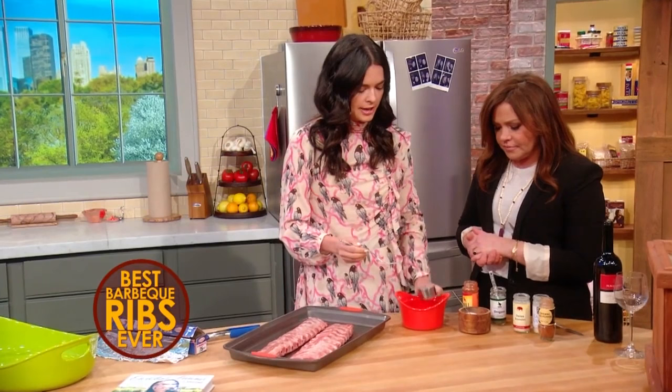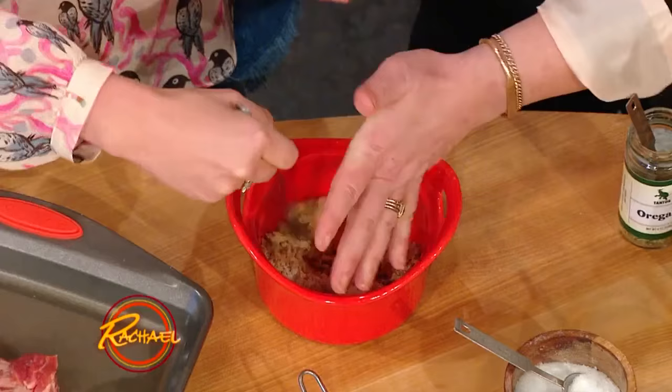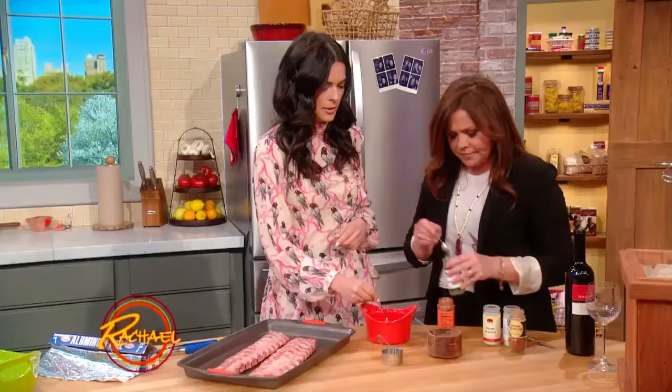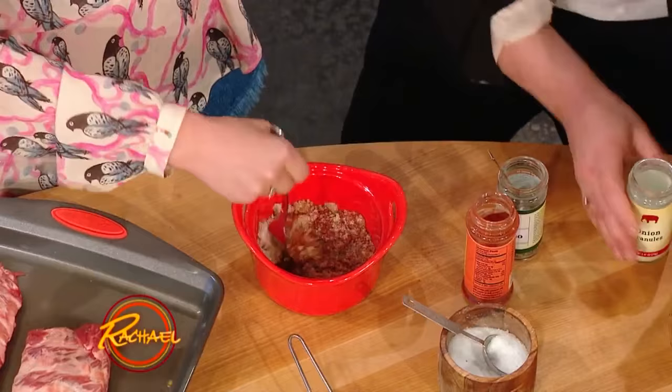So we're gonna start with some brown sugar, then a tablespoon of salt, and then two tablespoons of chili powder. Mix that in there. I love Gebhardt's — that bright red one is real good. And then some Mexican oregano, about a teaspoon of that. And then we've got onion powder, garlic powder, and cayenne pepper.